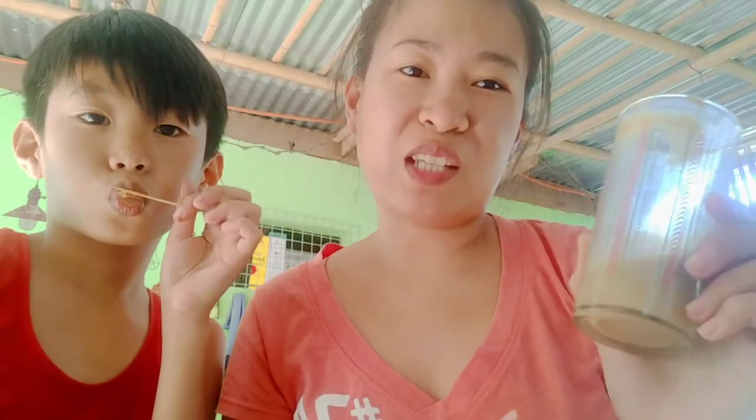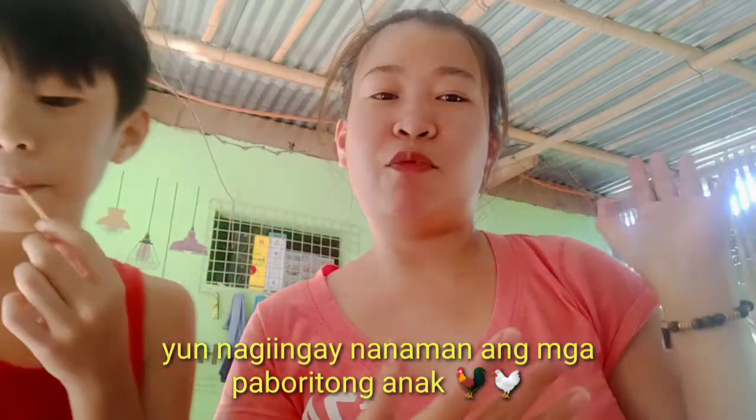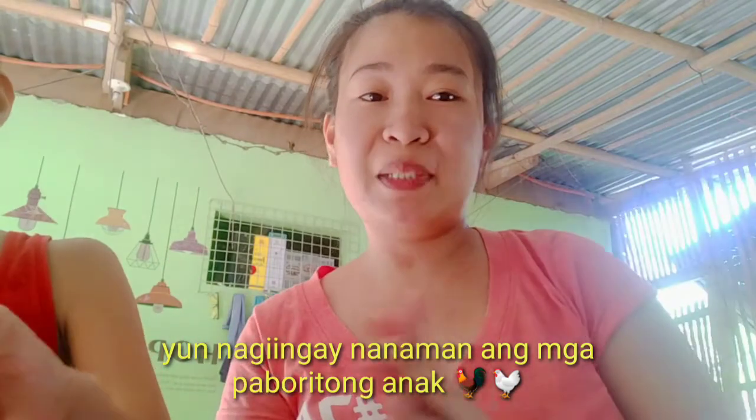So that's our dalgona coffee, guys! I hope you make it too so you can taste how good this trending drink is. That's all for today, and see you on my next vlog. Please don't forget to like, share, and subscribe, and hit the notification bell below so you stay updated on every upload.